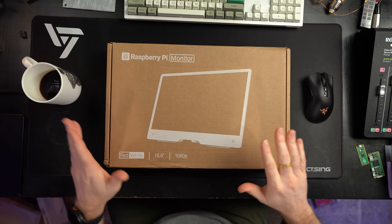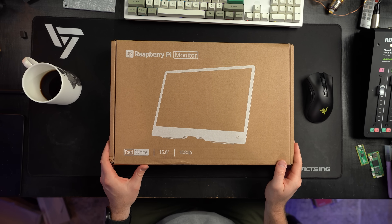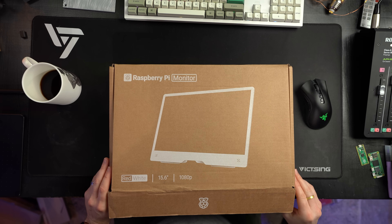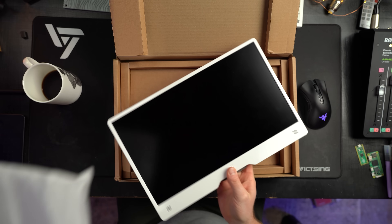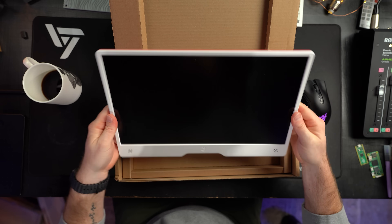I feel like the desktop kit should have included the monitor — you kind of need that for a desktop situation. Let's take a look inside the monitor box. It's a 15.6-inch 1080p display. We can see right from the get-go what this is — the classic red and white Raspberry Pi branding, though it also comes in black. Let's open it up. First impression: it's pretty light, but it doesn't feel cheap at all.